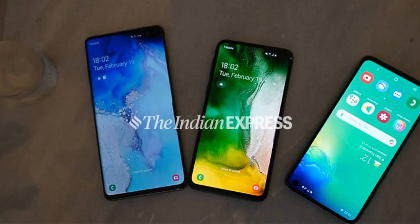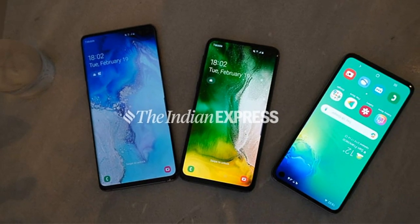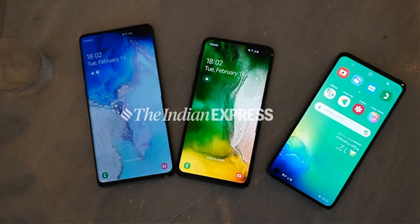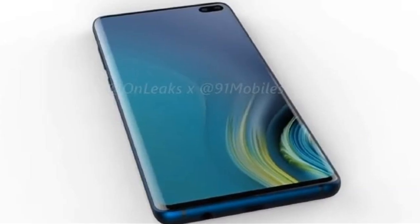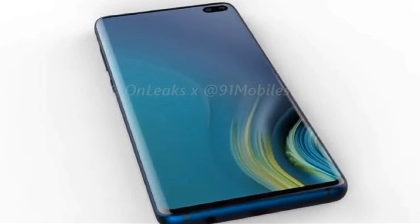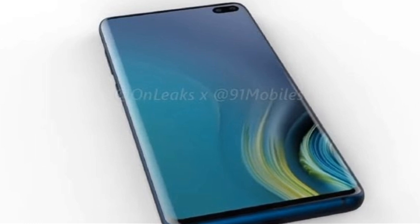The Galaxy S10 Plus features two front-facing flash cameras. The front camera combination is 10MP plus 8MP. The S10, S10e, and S10 5G phones feature various camera modes including 2D with OIS setup.